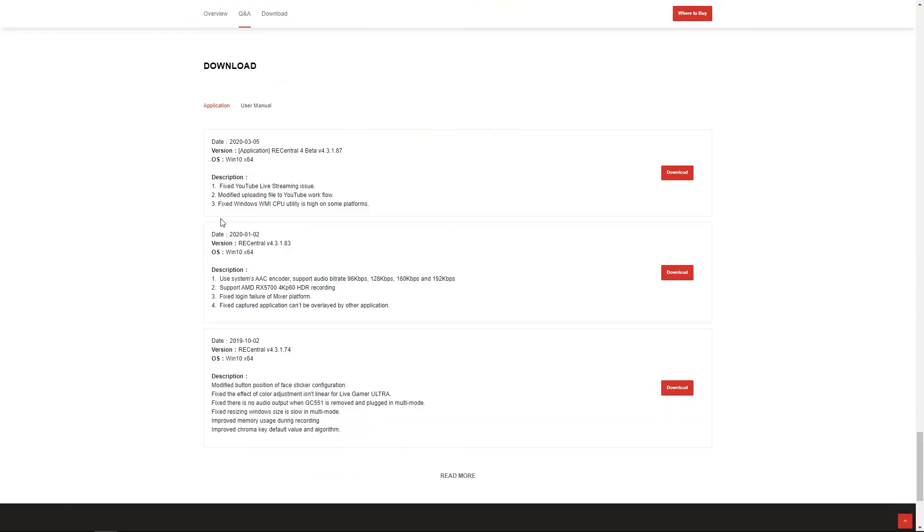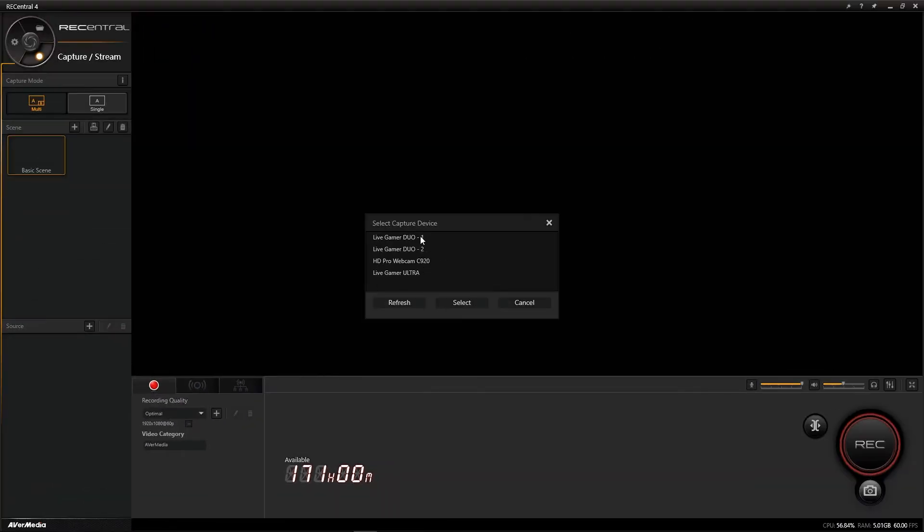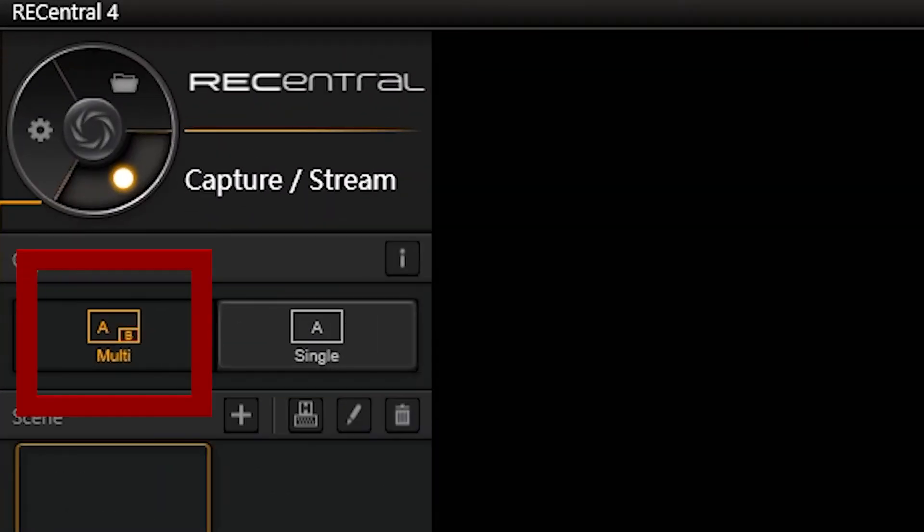First, download and install Rec Central — link below. Next, add your capture sources, which could be display, capture card, or webcam. And make sure, even if you're only using one source, that you are in multi-mode.